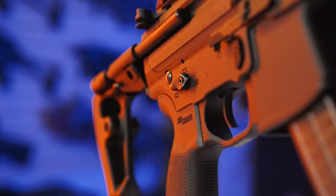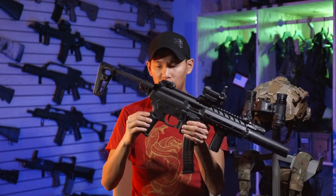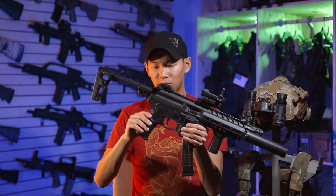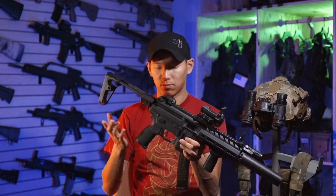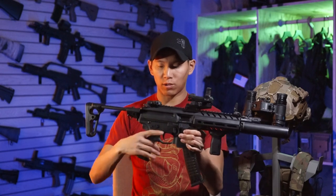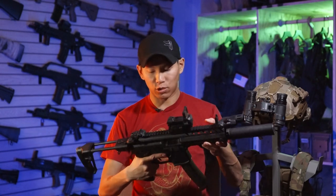The pistol grip right here is really, really comfortable. It has a nice beaver tail to it — honestly one of the nicer OEM pistol grips I've seen on a gun. They did a really good job replicating the real one. It has a very vertical profile, which is more biomechanically efficient and keeps your finger more in line with the trigger.